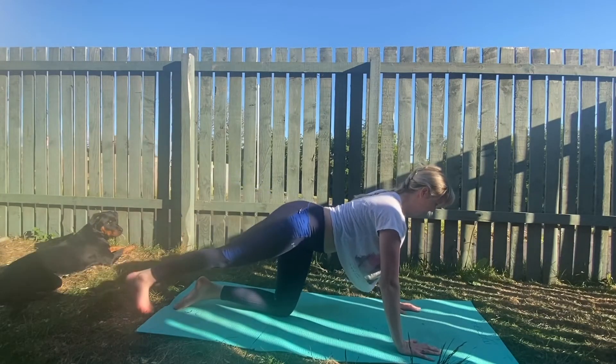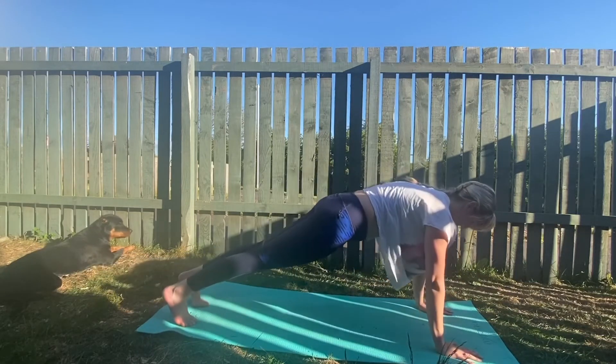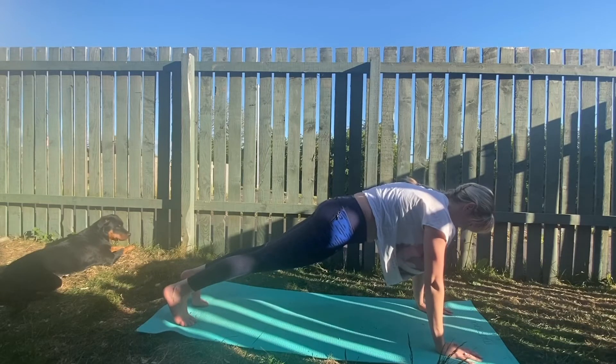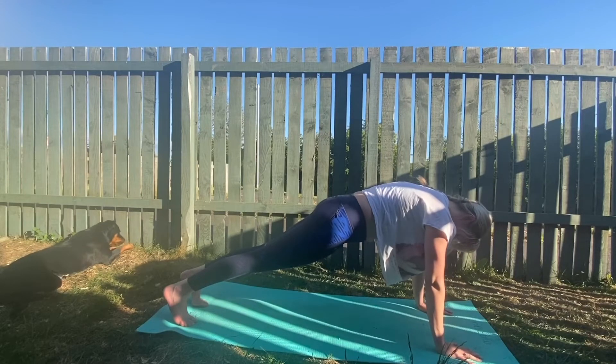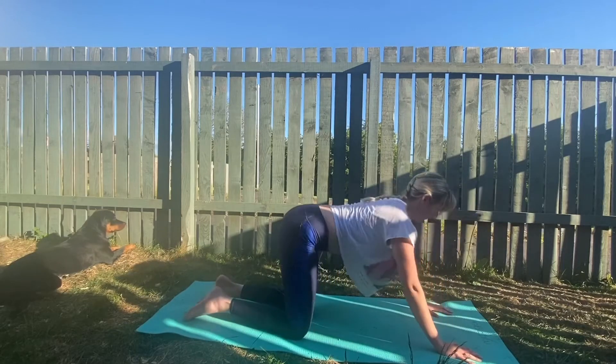Lower that leg down. Lift yourself up into a plank and hold. Make sure you're breathing really deeply here. Almost there. And we'll bring our knees down to the floor and prepare to do that on the other leg.